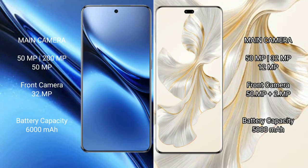The Vivo X200 Pro features a rear triple camera setup: 50mm f/x plus 200mm f/x plus 50mm f/x, and a front camera of 32mm f/x. The Honor 100 Pro features a rear triple camera setup: 50mm f/x plus 32mm f/x plus 12mm f/x, and dual front cameras of 50mm f/x plus 2mm f/x.